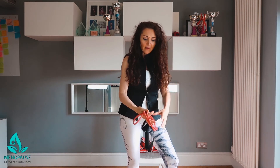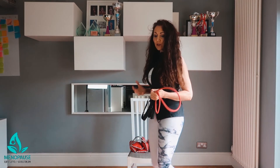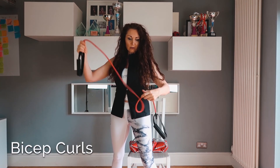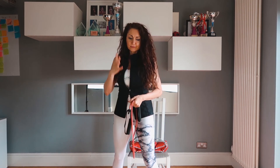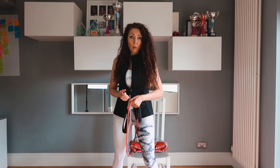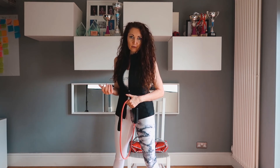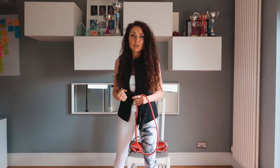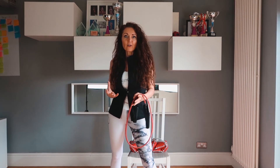Now, why am I holding this? Resistance bands are absolutely key to really getting that blood flow through to the muscle. For those of you that do exercise but don't really feel it in the muscle, I'm going to show you how to do that. We're going to start with some basic shoulder rolls to warm up, and a few stretches to make sure we don't get any injury. All I ask is 15 to 20 minutes of your time to get a good workout in, lift your endorphins, and really just relax and go with the flow.